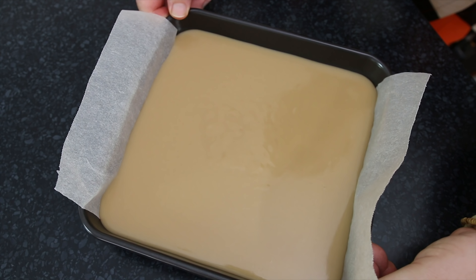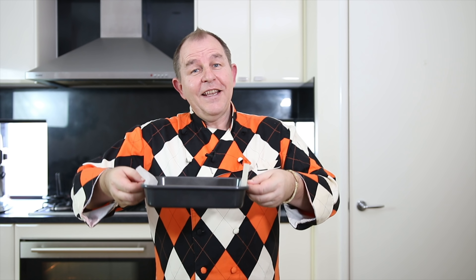Give that a little wobble and then this goes back in the oven. Same temperature — 180 degrees Celsius, 350 Fahrenheit. We're going to bake this for about 20 minutes until we get a lovely golden brown.